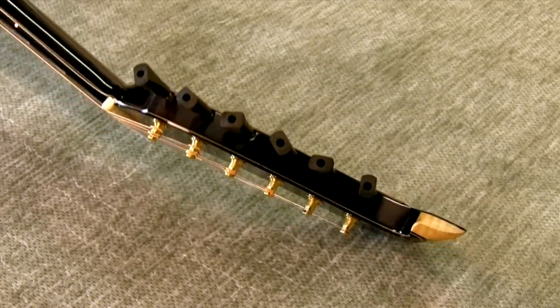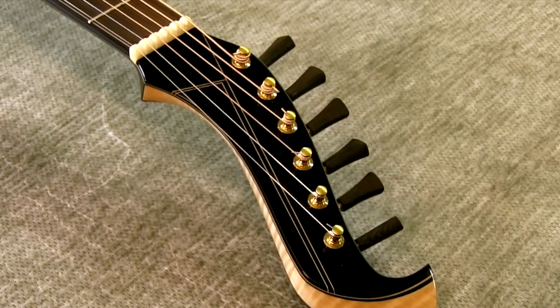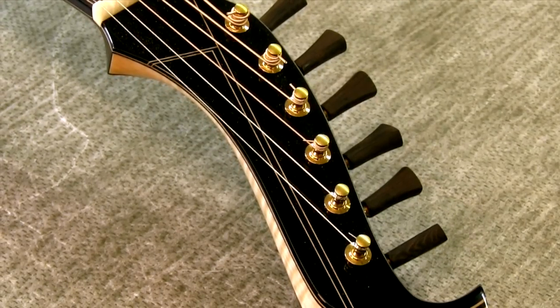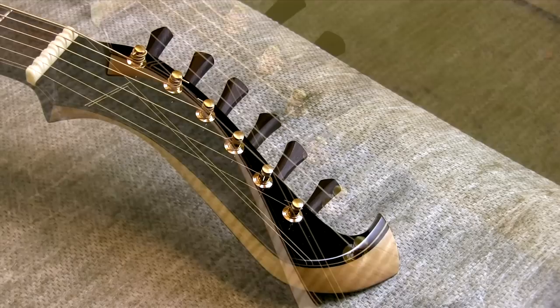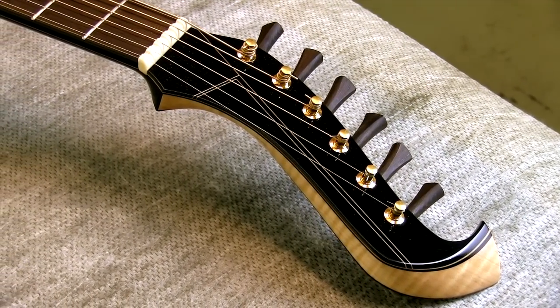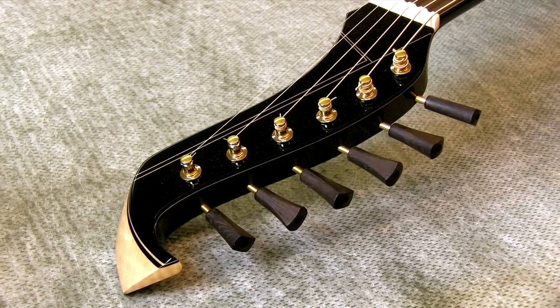On the peghead, I noticed that we have some of the fine detailed line work that you're so well known for. Could you tell me a little bit about how you did this? This is actually not one piece — it's a three-piece peghead. In between, I have maple lines, and between the maple lines there are dyed veneer and also ebony veneer.